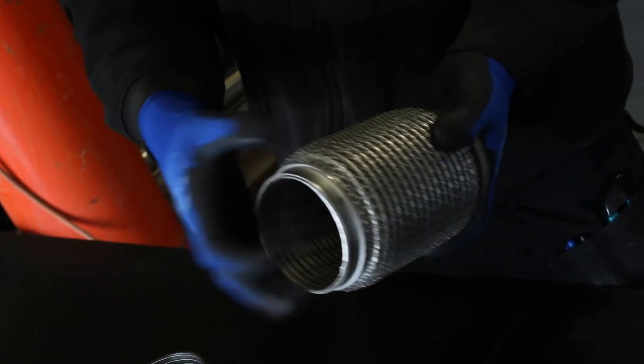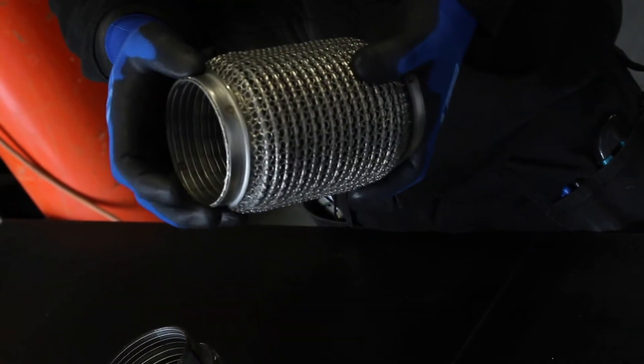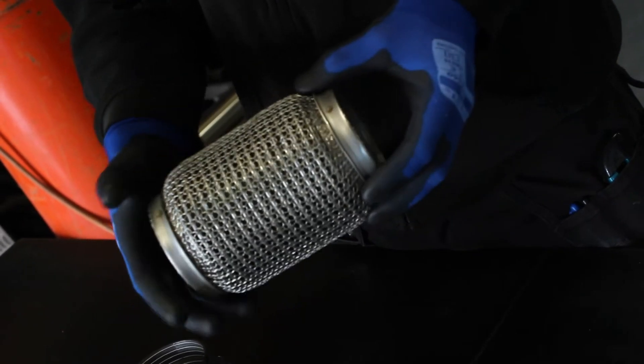This is what's known as a soft flex. These are much softer than a traditional type flex. They're still interlock lined and fully stainless steel with stainless steel end caps, but they are a lot lighter.